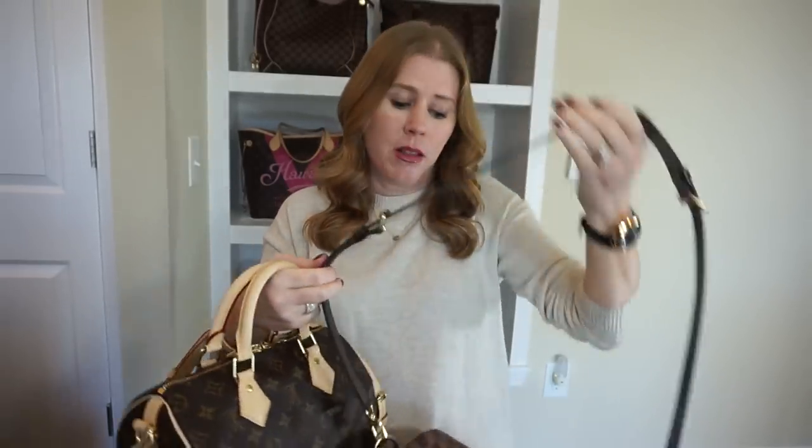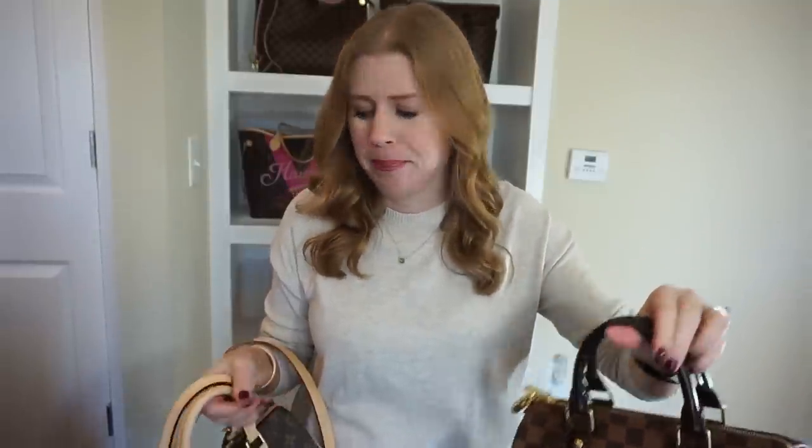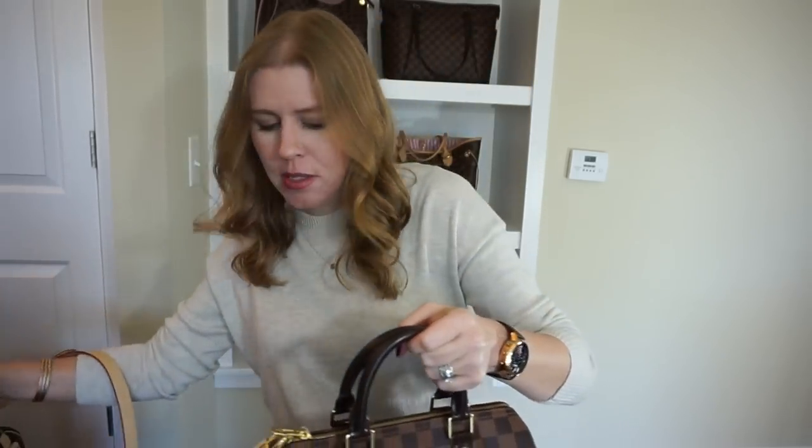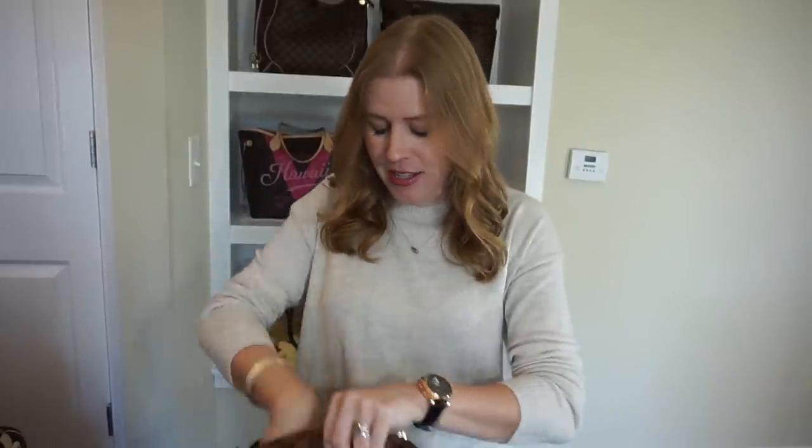I live somewhere where it rains a lot, so I do use the Damier Ebene a lot more. I usually carry it without the center piece on the strap and use it as a shoulder bag, whereas I tend to go a little bit more crossbody with the monogram. Let's try the organizer and see how it fits.